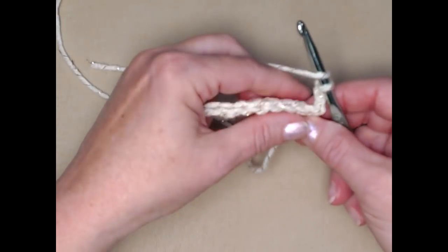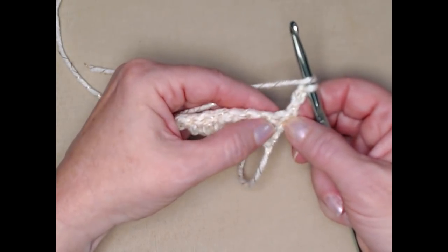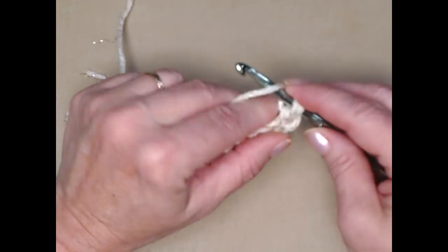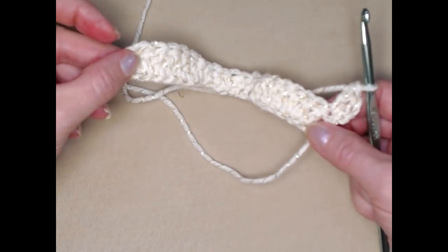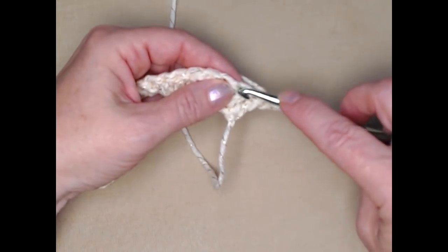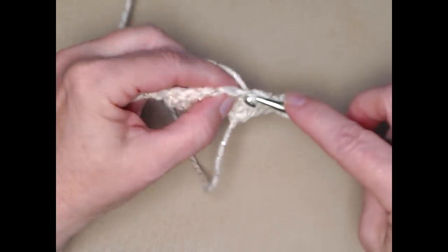For row two, our chain three does count as a double crochet, but we're going to stitch right in that first stitch because I want to increase by one at the beginning. We'll do the same at the end so that we go from twenty stitches to twenty-two. Now we're going to just stitch one double crochet in each stitch across.